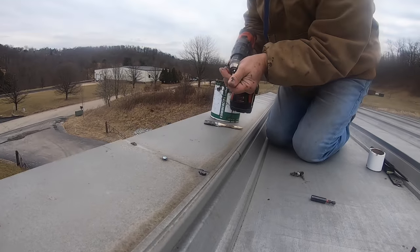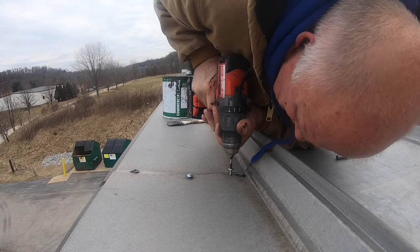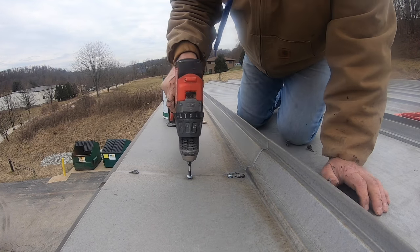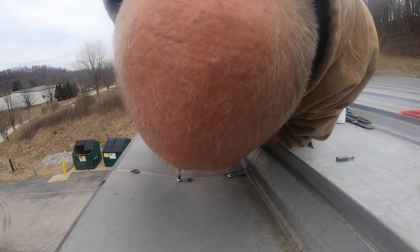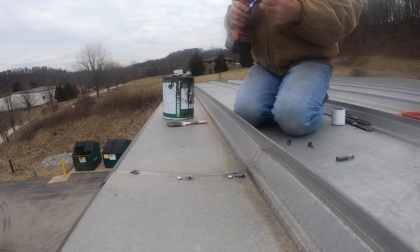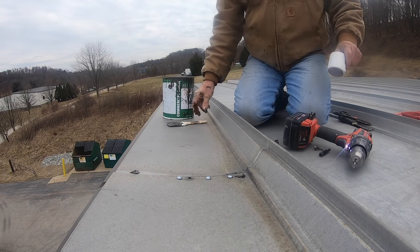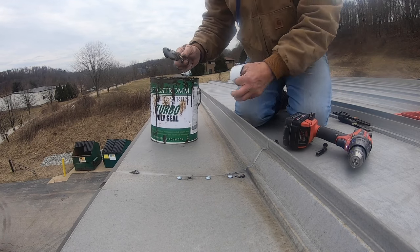So I'm gonna make a new hole. That's tight. And another one. This one didn't hold either. I fixed it.